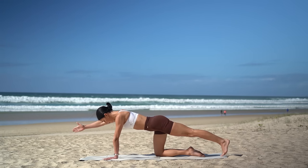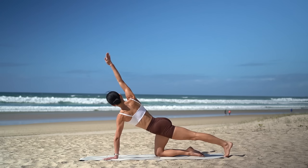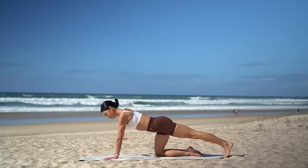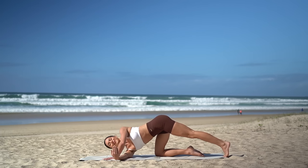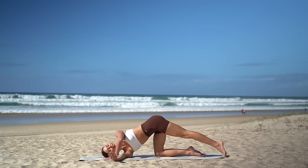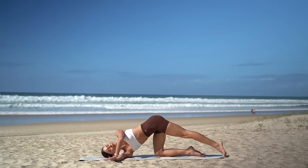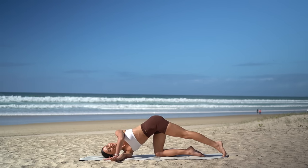Flex your left foot, set your foot down. Then inhale, open your right arm up to the sky, turning your chest. Then exhale, thread your right arm through the left, pressing your right shoulder down to the mat. This should feel like a nice stretch for your shoulder and for your spine. Then come back up.